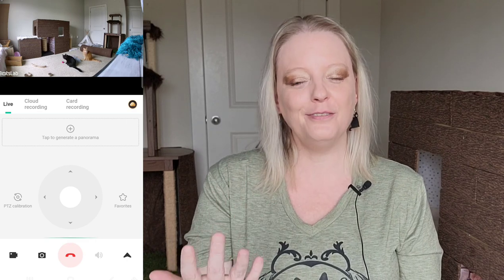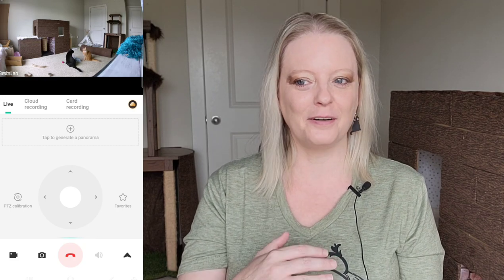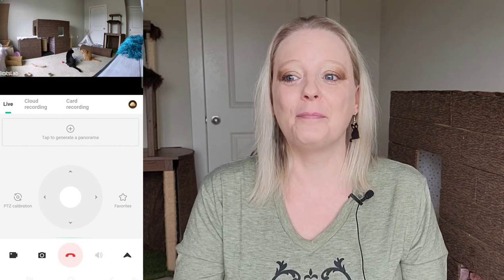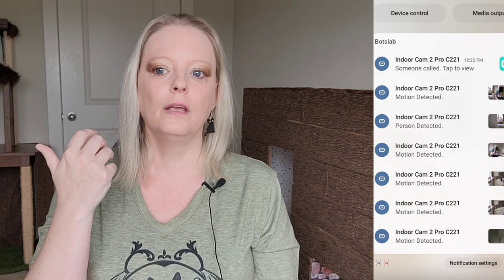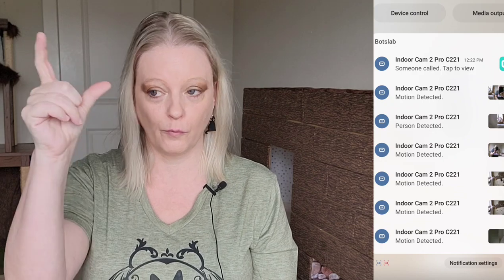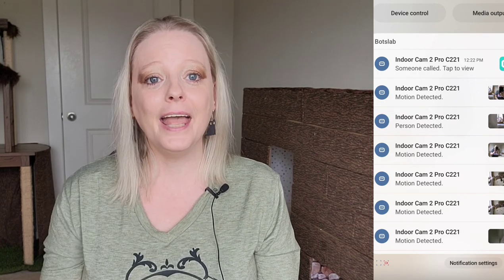Another cool feature is you can call in and talk to your pet. We do this sometimes, but it gets the kittens a little too excited so I don't do it too often. One of the ways we use it is to call in and talk to our pet sitter when we're out of town. When the pet sitter shows up, we get a notification on our phone — it tells you if motion has been detected, if a pet has been detected, if a human has been detected. So we'd get a notification the pet sitter is in the house and could just call in and communicate.